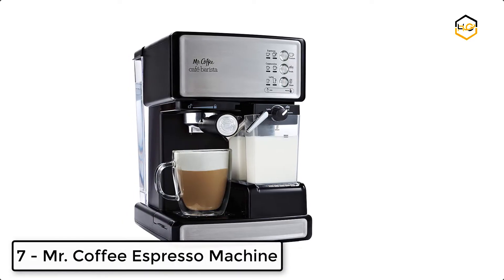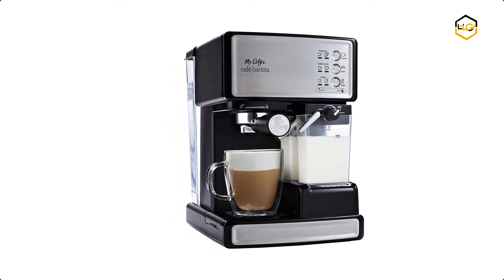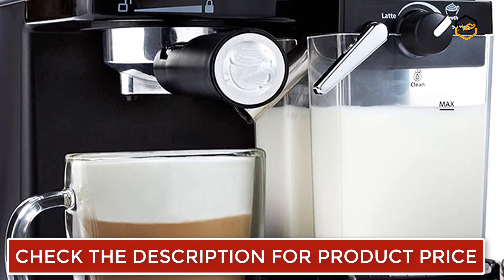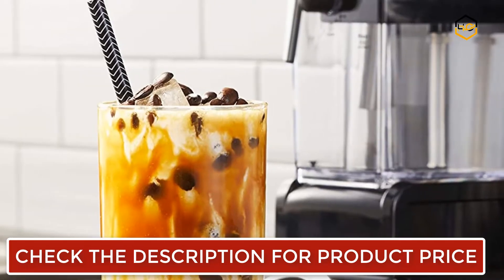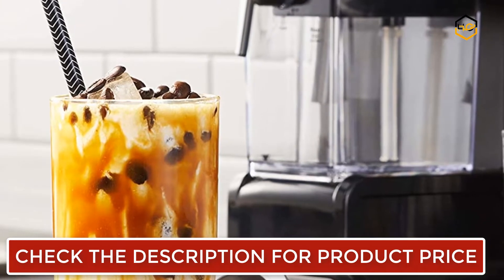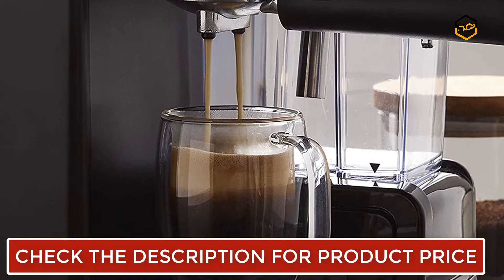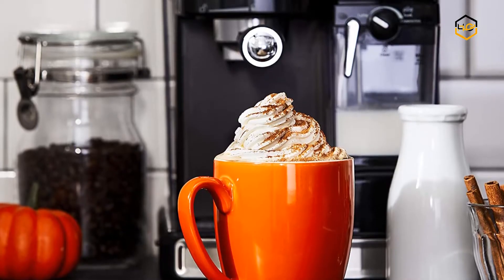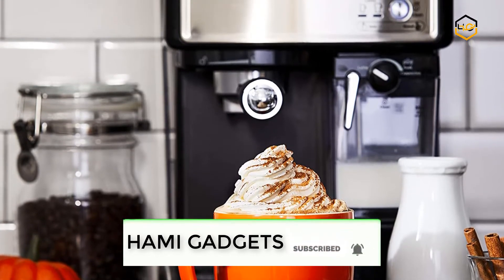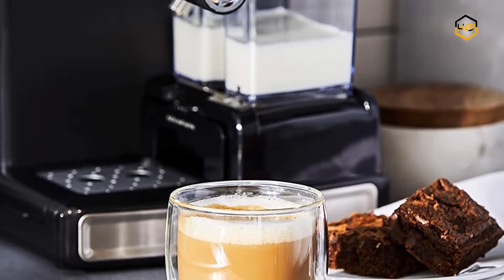Ranking at number 7, we have the Mr. Coffee Espresso Machine. The Mr. Coffee Cafe Barista Premium Espresso and Cappuccino System brews espresso and automatically froths milk for cappuccino and latte selections. You don't need barista know-how to create custom drinks. Simply pick a single or double shot filter, select your grounds, fill the milk reservoir, and choose your brew. One-touch controls let you choose between single or double shots, and the removable milk reservoir stores leftover milk in the refrigerator.